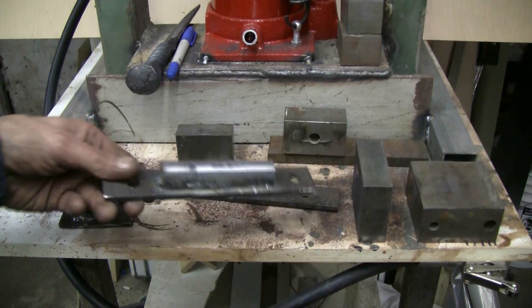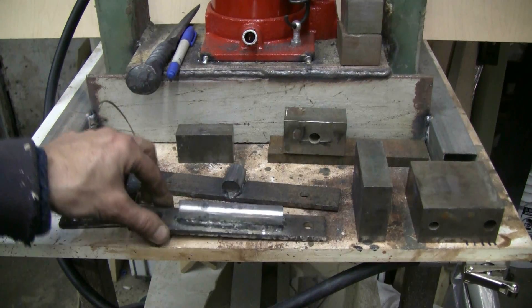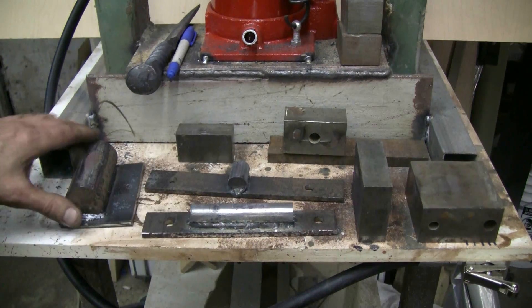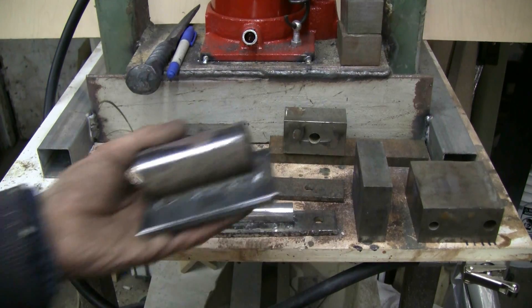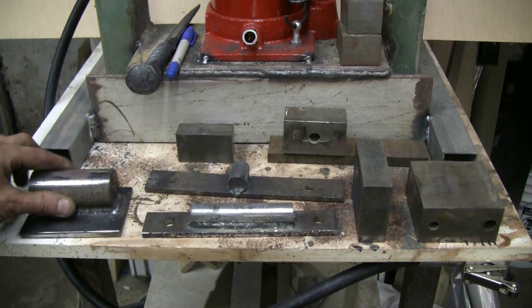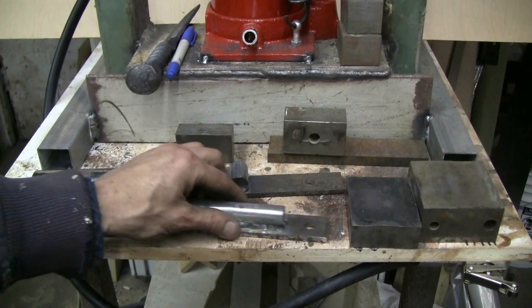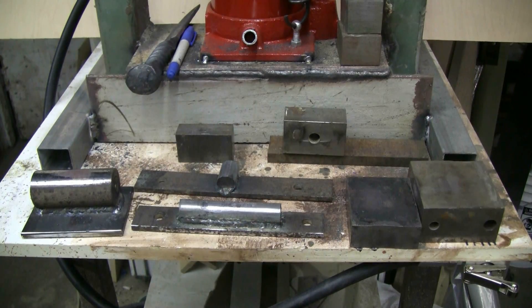Here are two more dies that can bolt on the top — two rounded ones. And then I've got various dies that can be used on the bottom, or steel blocks that can be used on the bottom as well.